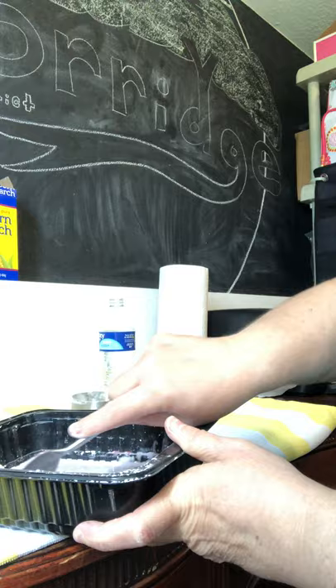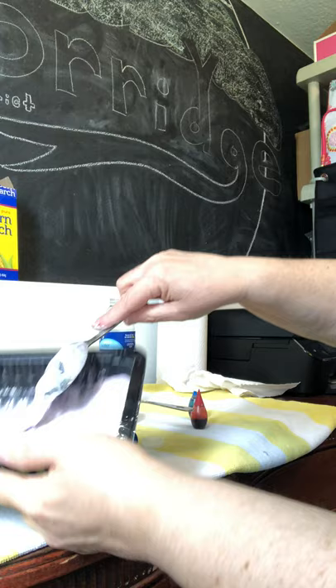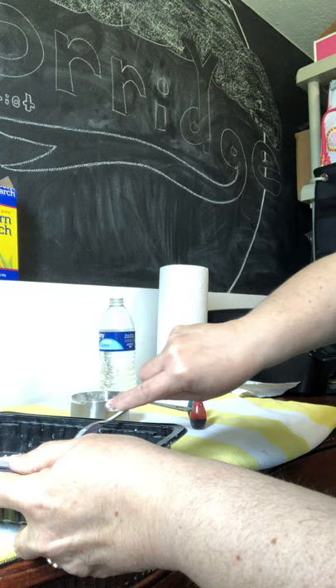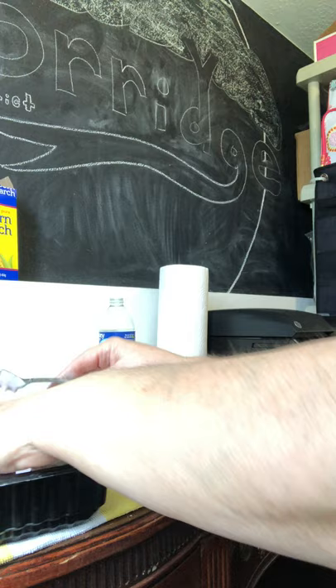Now, if you're older you could probably do this yourself, but if you're younger you might have to have your parents help you. So this is what we're looking for — see how it's liquidy? But yet it's almost like a solid underneath. That's really what we want. This is perfect. It looks like it's wet.